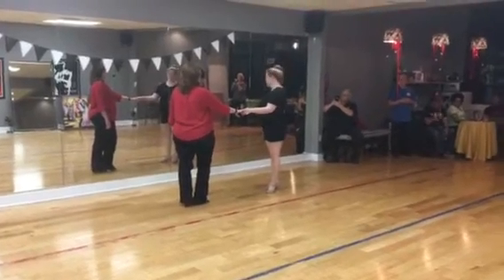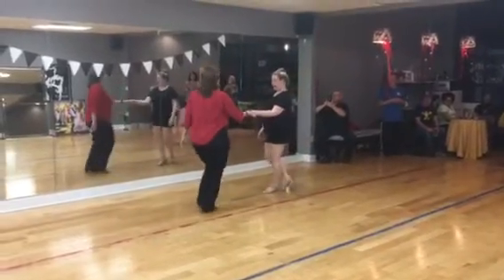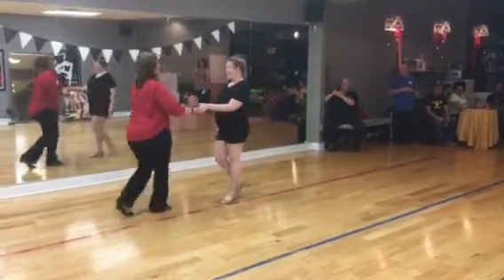Everybody good? So from there, we do our U-turn. 1, 2, 3, and 4, 5, and 6. Walk 7, 8, stop for 1, 2, 3, 4, 5, 6.